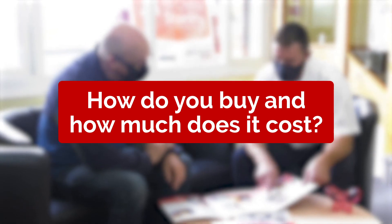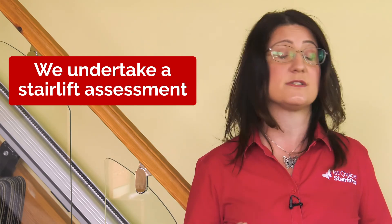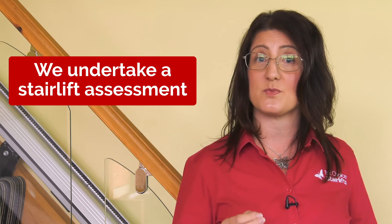How do you buy and how much does one cost? We make sure we get the right model that is comfortable and safe to use. As stair lift experts, we undertake a stair lift assessment where we look at your stair dimensions, your dimensions and your mobility needs, and match this with the most suitable model for you and your stairs. We will also check if you have a power point nearby. This assessment usually takes about an hour, and we provide you with a no obligation quotation and answer all your questions. This is a free service with no high pressure selling involved.